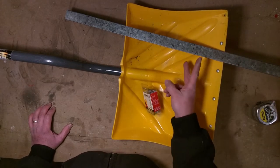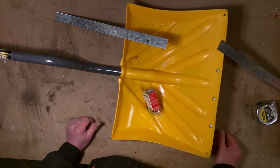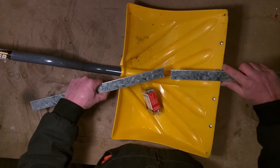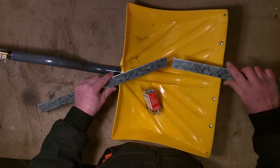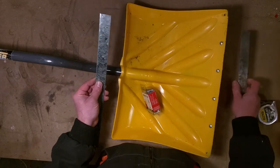Alright, cutting the bar in half. That wasn't so bad. Okay, that's not quite square, but we're through — so that gives me two long edges.